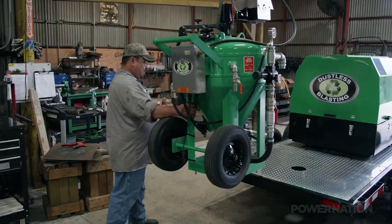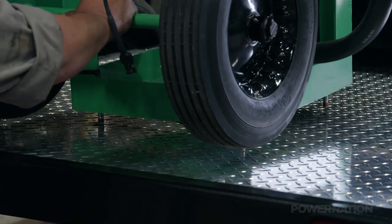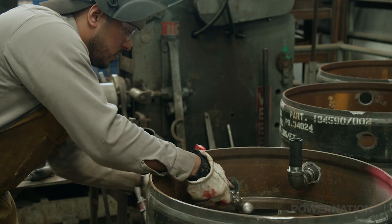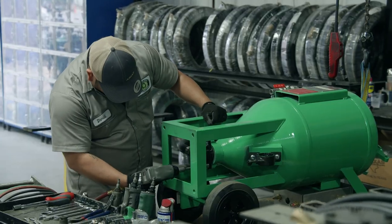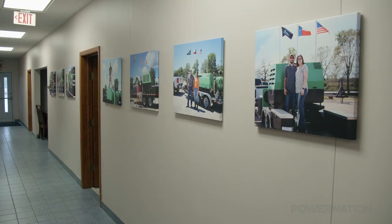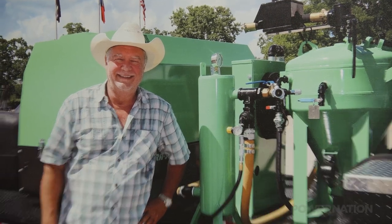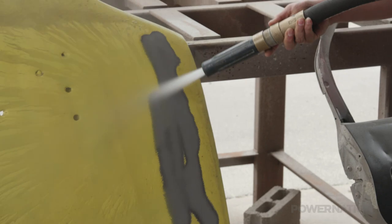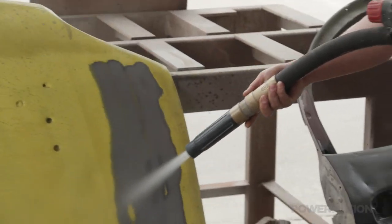Dustless Blasting systems can be shipped to you, or you can pick up your new equipment in person at the manufacturing facility in Houston. Many people choose this option because they can meet the team that built their system, get some hands-on training, and see the place where it all comes together. The walls here are covered with photos from people of all walks of life who came here to start their own business. When you purchase Dustless Blasting equipment, you're starting a business that you own yourself — it's not a franchise. We all think of cars, but the need for blasting goes way beyond that.